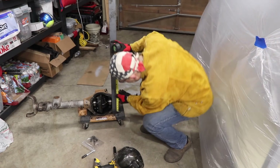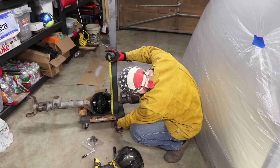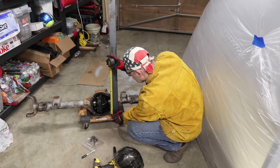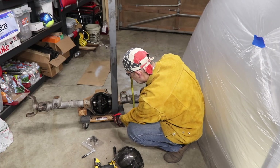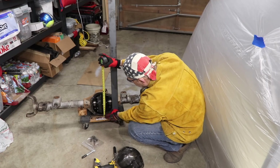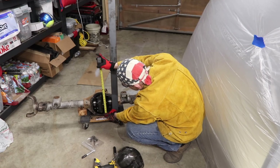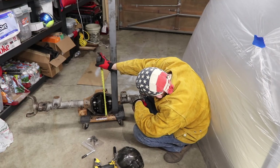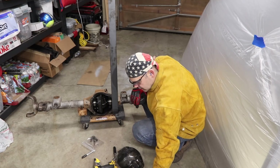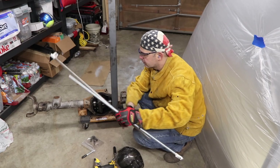I'm just measuring how much bar stock I need here — looking like 11 inches. Actually, let me think about this, because there's going to be a bar here and you don't want it hitting that thing. You actually want it to be more than the actual housing, so I would say make it about 12 inches — make it a foot.